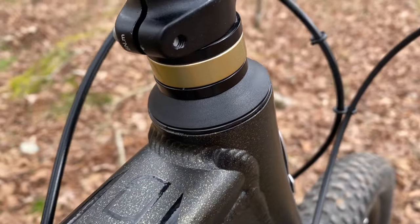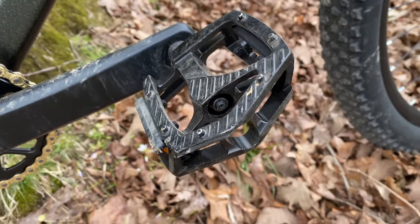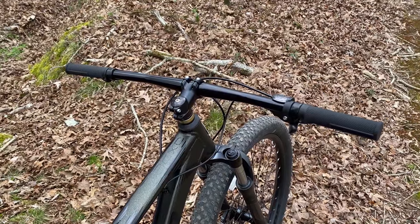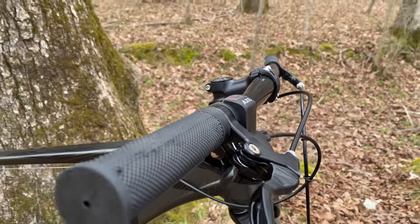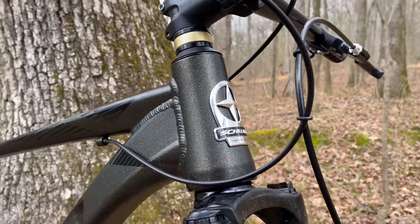He mentioned he liked the gold spacer and that gold chain. His only dislikes: the pedals — he said those were far too slippery — and the saddle was far too hard. He also said the flat bars were ugly, but they felt and worked great. I agree with that. Functionally, the bars are well positioned, but they're not very visually appealing. And those pedals do get slippery, as the bruises on my shins can attest.